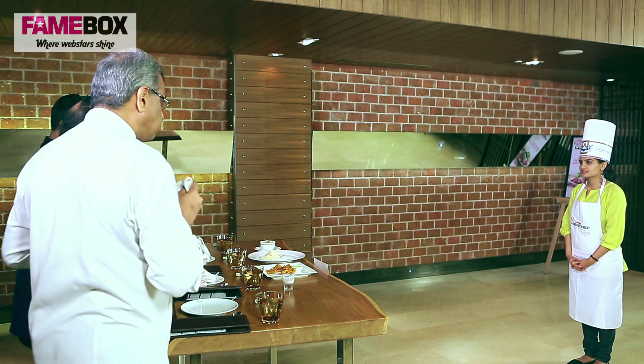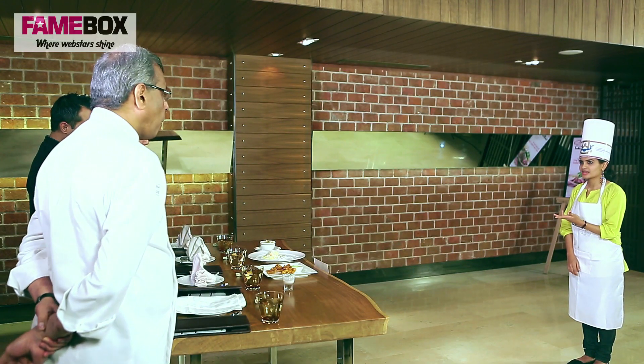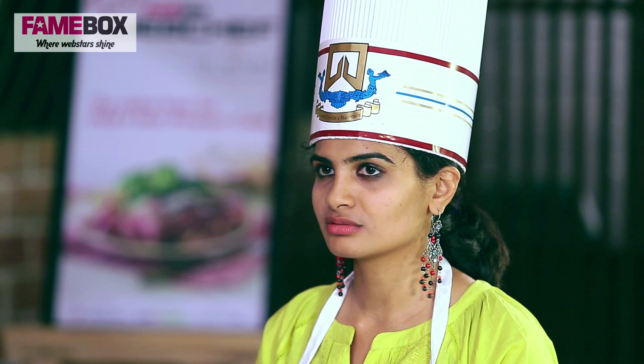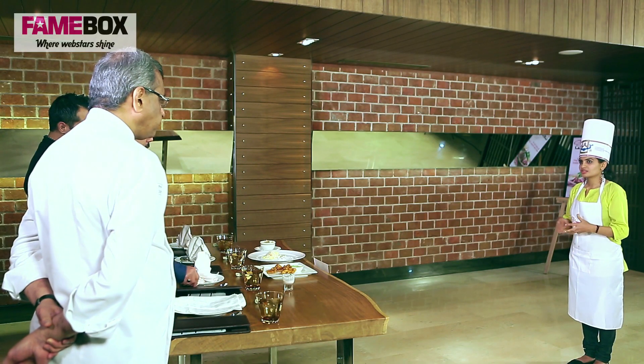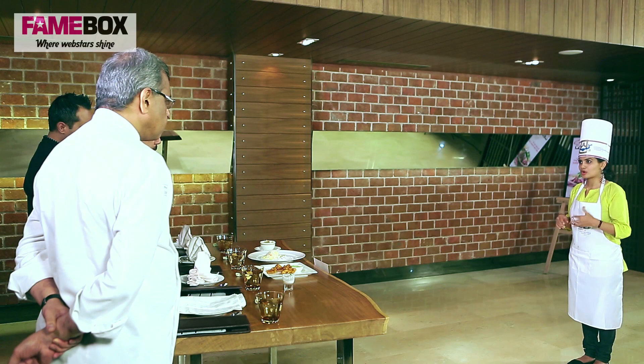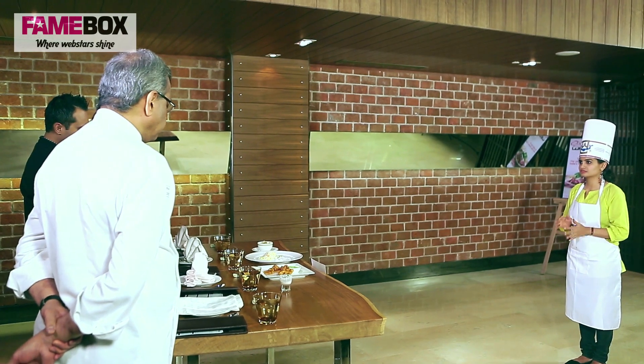The main course is a simple prawn pulao accompanied by a raita. I wanted to use cucumber in my raita but I had access only to zucchini, so that's what I've put. The thing about this pulao is I've wanted the flavour of the prawn to come through, so I've not added too many masalas. It's a very clean flavour, hopefully. You need to have it with the raita, otherwise it gets a little dry.